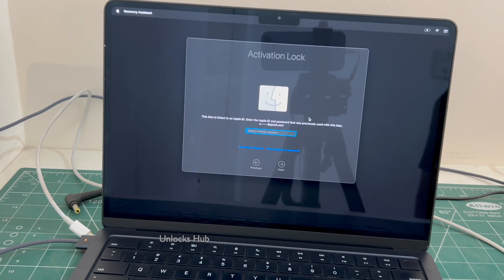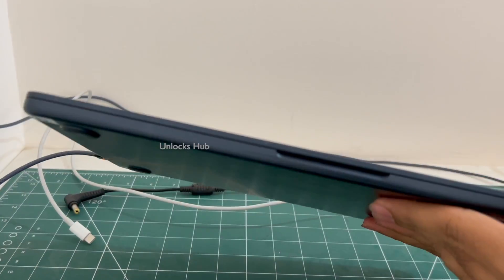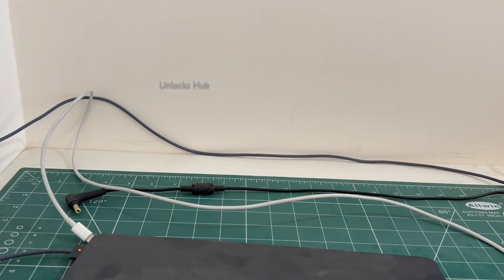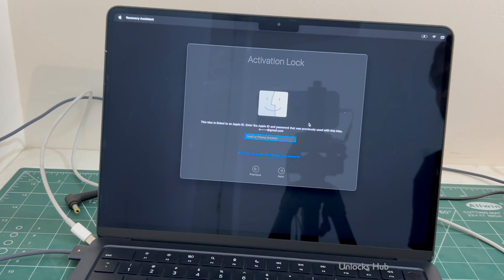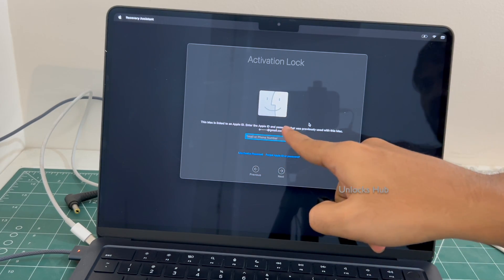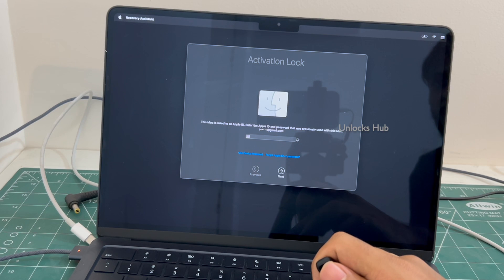Hello and welcome to channel Unlockshub. Today in this video I will be showing you how to remove iCloud lock or activation lock permanently on this MacBook Air. This MacBook Air is currently iCloud activation locked, and I will be showing you how to remove iCloud activation lock using the Unlockshub USB configurator files. This is linked to an Apple ID and we don't know the Apple ID or the password.